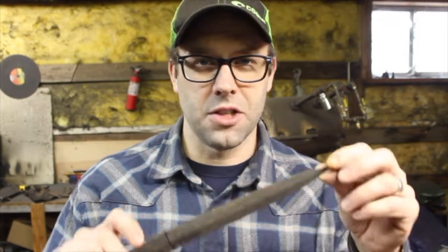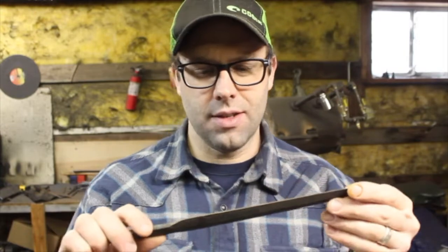Hey guys, welcome back to the shop. We have our Fairbairn Sykes dagger out of the temperance cycles. We're ready to finish grind this, hand sand it, and etch it.